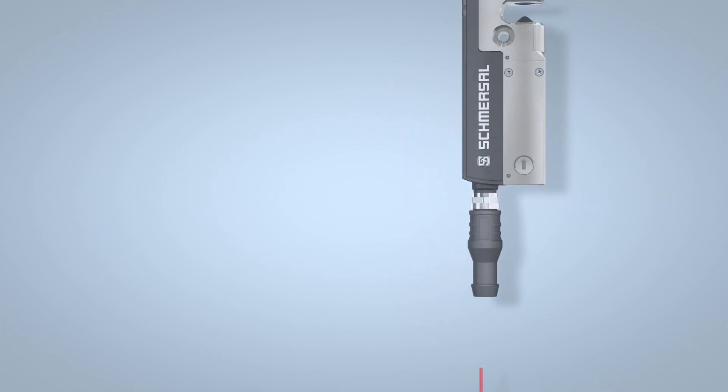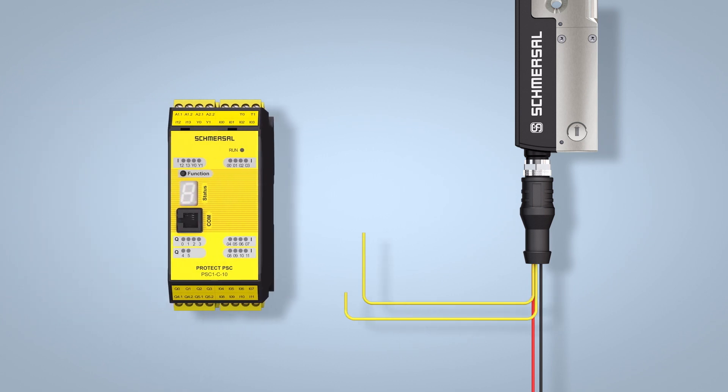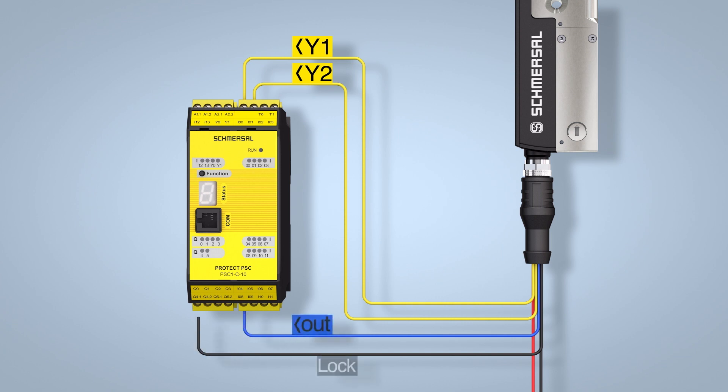Once the 24V supply voltage has been applied, the solenoid interlock makes two safety outputs available for connection to a safety monitoring module, as well as a diagnostic signal for a PLC. The solenoid interlock is unlocked by activating the bistable magnet. If the solenoid is not actuated, the system remains in the locked state.